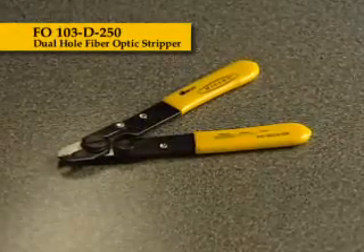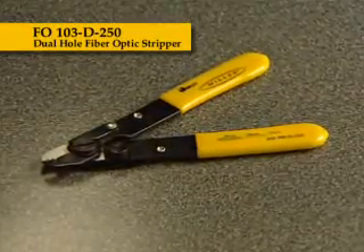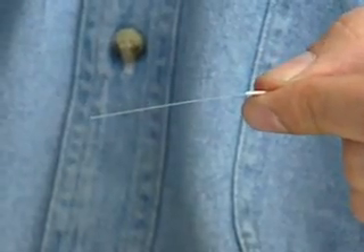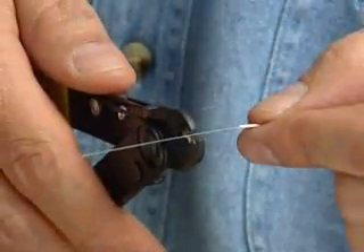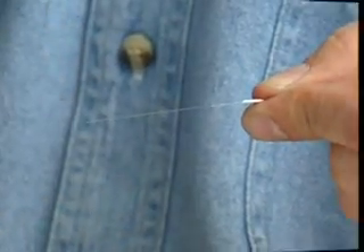The FO103D250 dual-hole fiber-optic stripper offers the same quality of the FO103S, but with a second hole in the jaw of the tool. The first hole strips 900-micron buffer, while the second hole strips 250-micron buffer, exposing the 125-micron cladding.